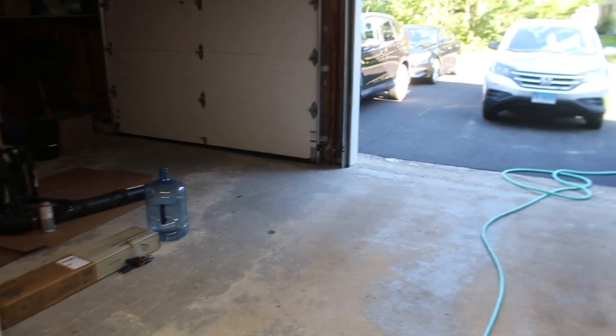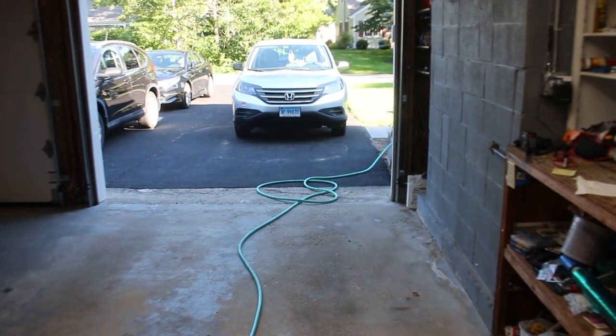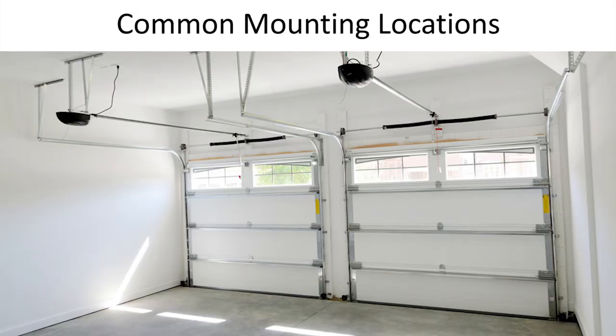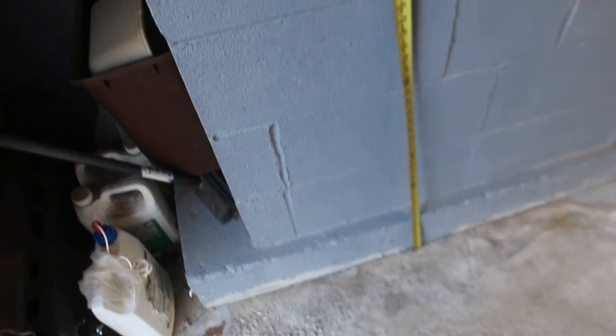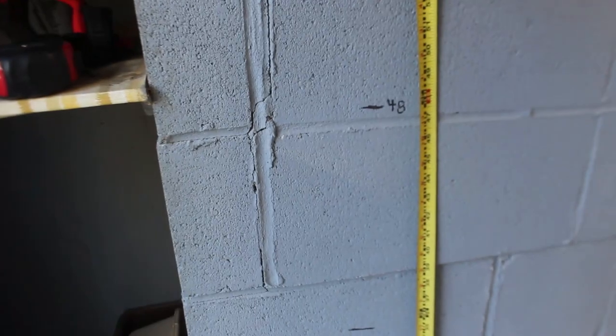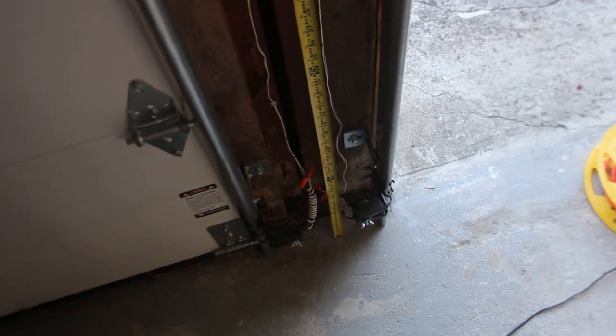Although many EV chargers are outdoor rated, it is better to mount the charger in a covered location if possible. Two common locations to mount an EV charger are on either side of the garage, or if you have a multi-bay garage you can mount it in between the bays. It is recommended to mount your EV charger approximately 48 inches off the ground because this is an ideal height for your arm to reach the charging handle.